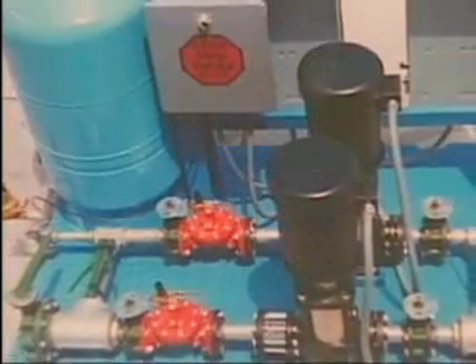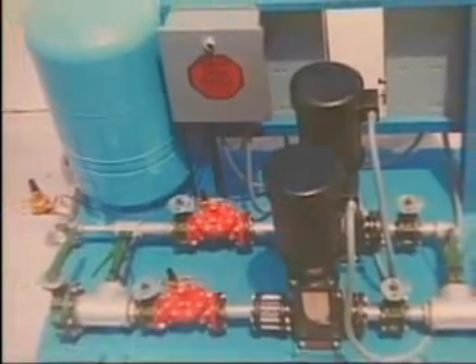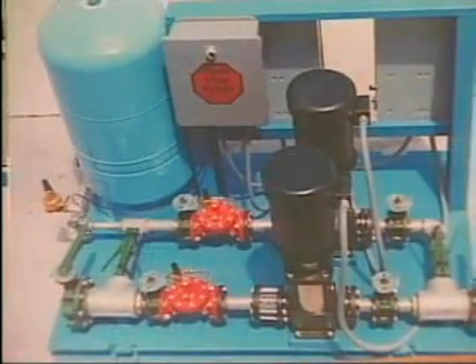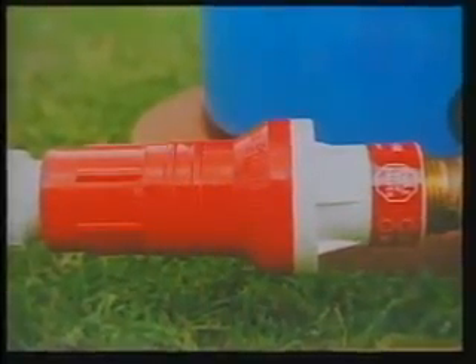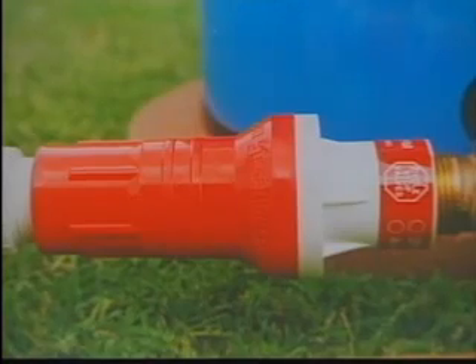Golf courses benefit from an absence of broken water lines. Nurseries can drip, spray, or flood as they choose. Industrial plants and high-rise buildings can have maximum flow when needed and small or no flow when idle. Even your own home can enjoy the luxury of constant pressure with the simple installation of a CycleStop Valve.